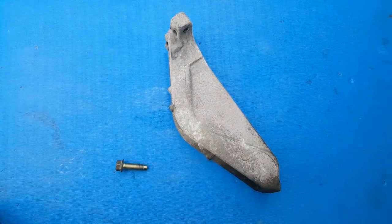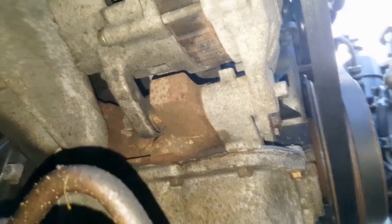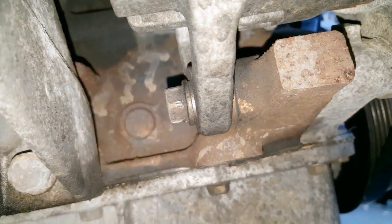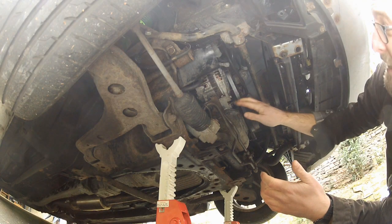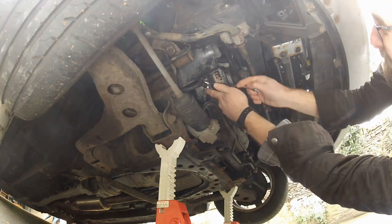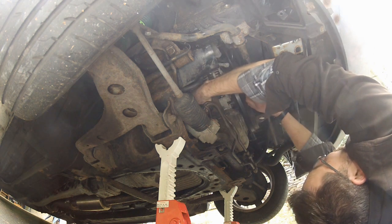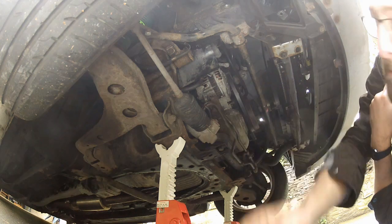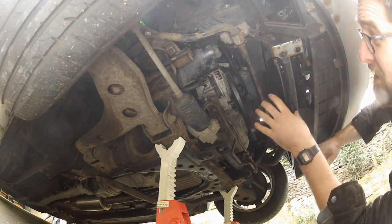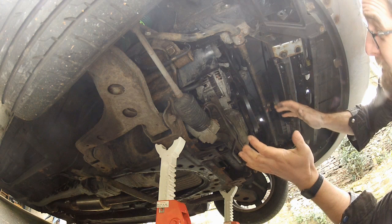It is a 14mm, access is quite tight, so I'm going to use the old double spanner technique to break this thing loose and unscrew it. With the lower pivot bolt removed, push the alternator as close to the engine as you can to give enough slack in the belt to remove it. And now the alternator can be removed.